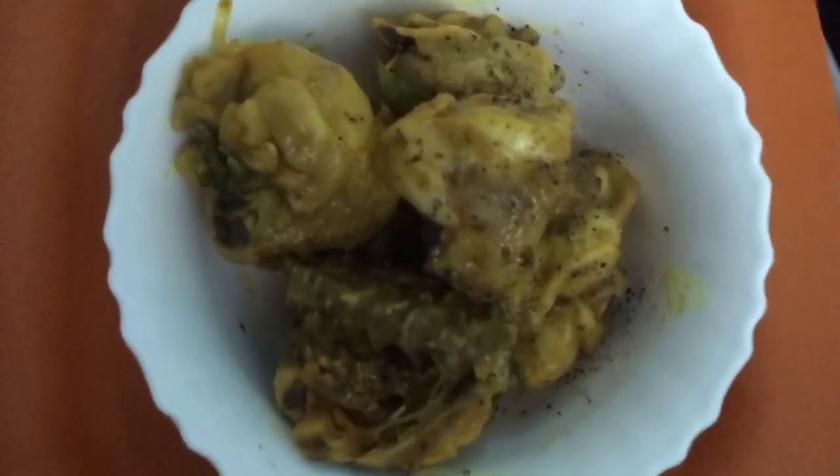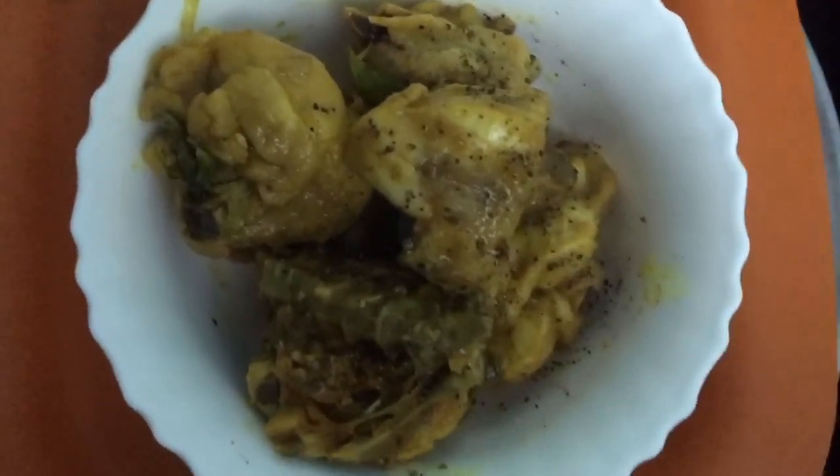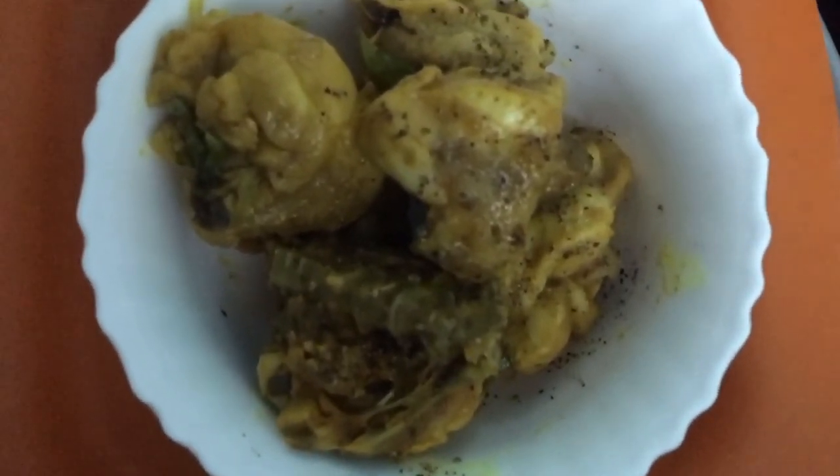The taste is very good. With regular chicken, just use salt, pepper, and turmeric powder. Use just 1 drop of oil.